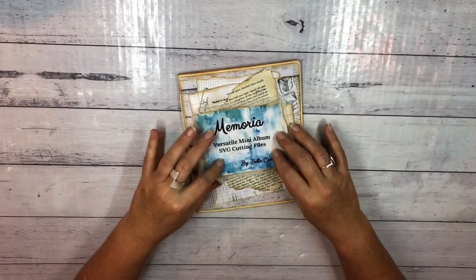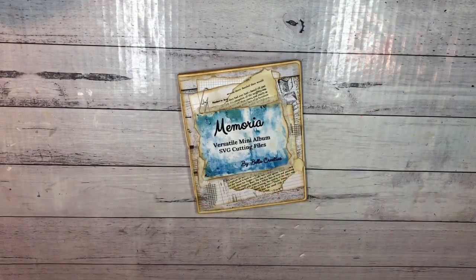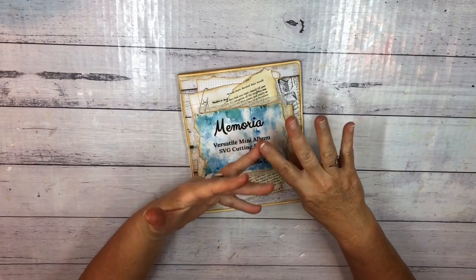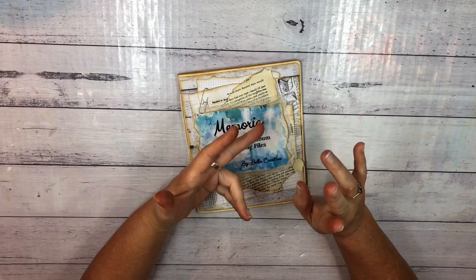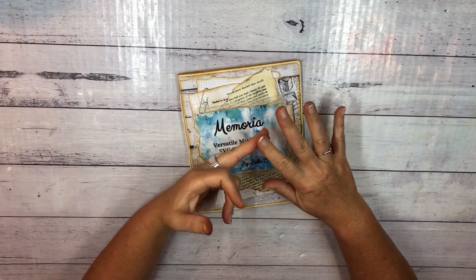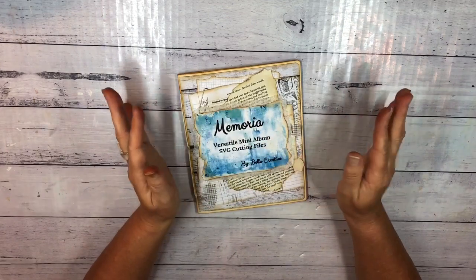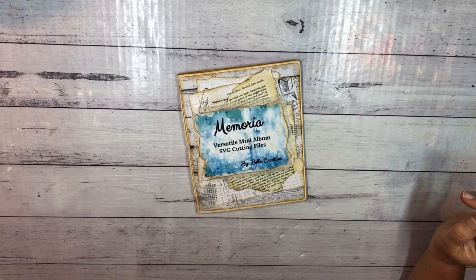I've designed these cutting files to make mini albums, which means you don't have to do any measuring. You don't even have to do any scoring if your machine has a scoring tool, and you don't really have to do much cutting — just a little tiny bit where we cut some tabs off. But most of it's already done for you. So let's get on with the show.